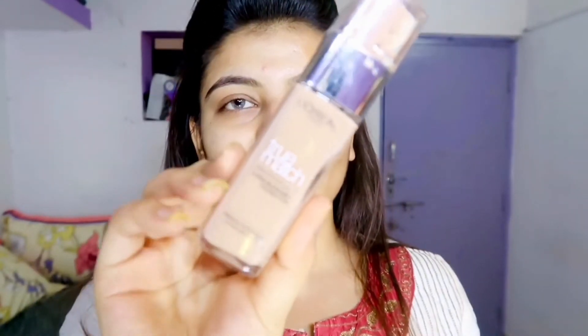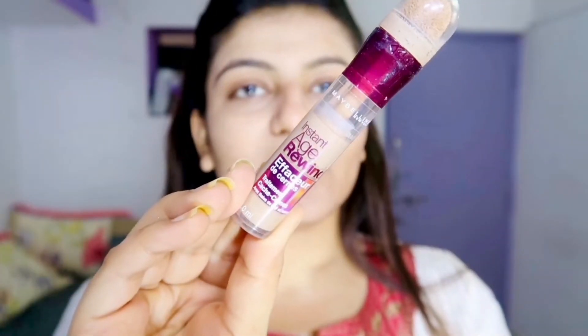Now for the base I'm gonna use this L'Oreal proof foundation. I'm gonna use this Maybelline Age Rewind concealer and I'll just dot it over here for the marks I have, one right here, and under my eyes.